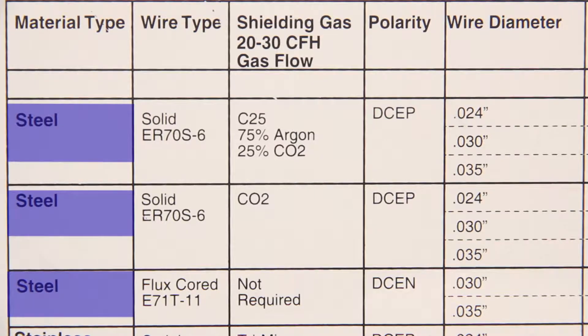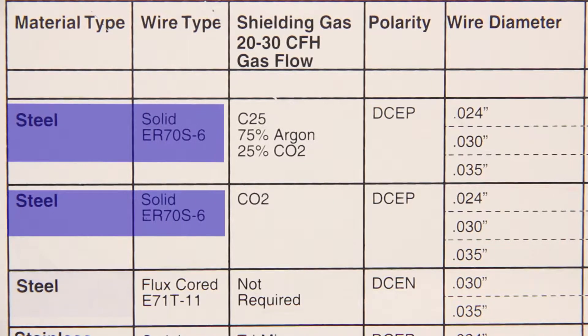The next column over tells you what type of wire you need for welding steel. Here we'll need a solid wire such as ER70S6.